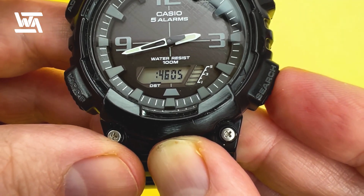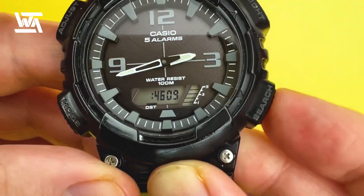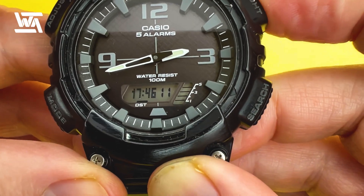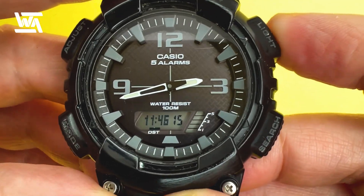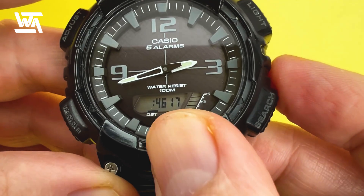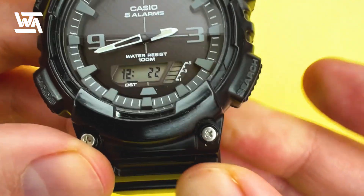Next you've got the hours. Currently the local time here in the UK is 12:42. You can go forwards or backwards using the top right-hand button. I'm going to go backwards to set it to 12:43. Then pressing the mode button takes you to the minutes, and you can go backwards or forwards.